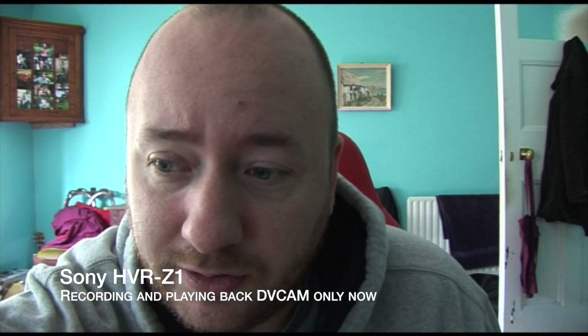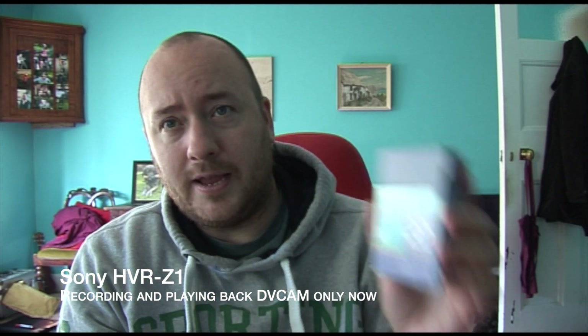Hello! Another video today coming from the Sony HVR-Z1, my perfect HDV camera up until yesterday. To make things even stranger, it's not even about brands of tapes anymore. I put one of these in and I wish I hadn't, because for some reason it seems to turn this camera into a DV camera only mode.